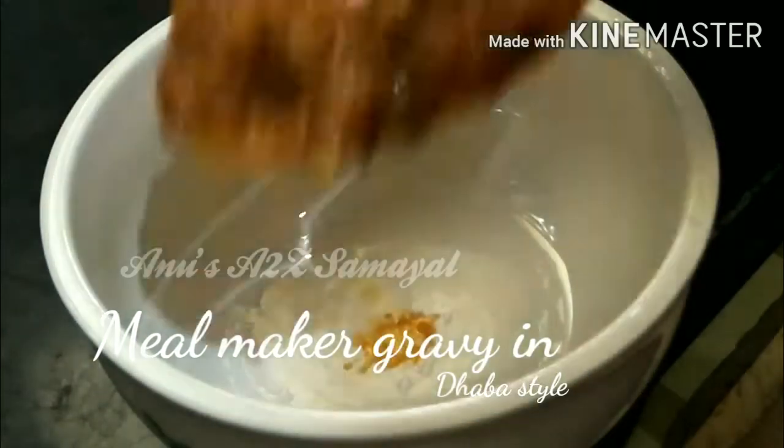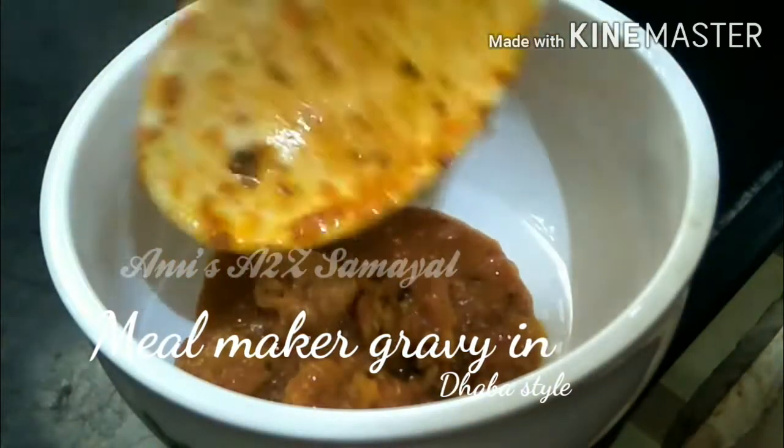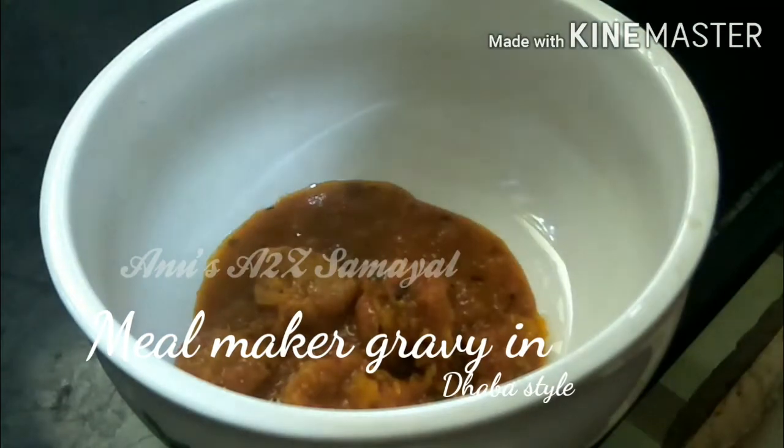Hello, hi, welcome back to my channel. I am very excited to share the recipe for the meal maker gravy.